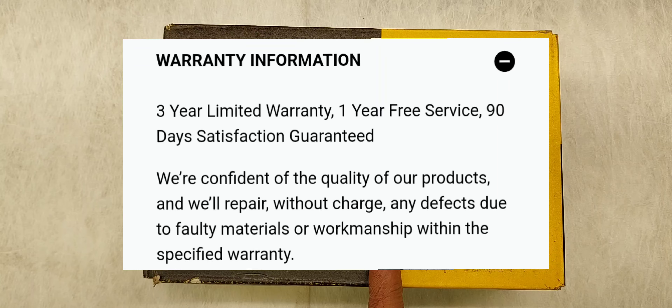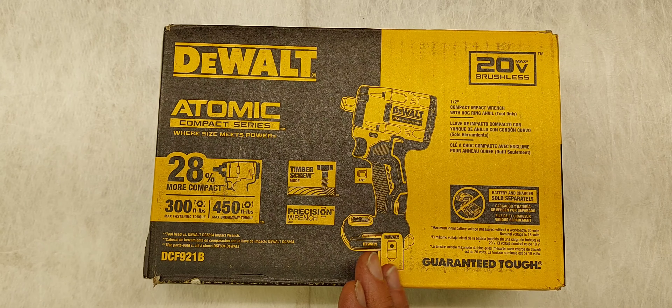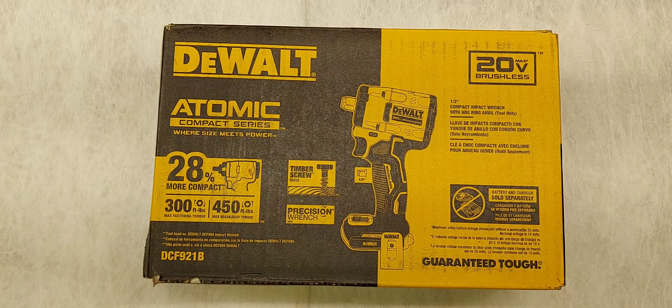Price-wise, if you go to Home Depot it's $219. On Amazon I've seen it for probably $185, so after tax and everything it's probably going to be around $190. From front to back they're saying it is 4.95 inches, so right around 5 inches.